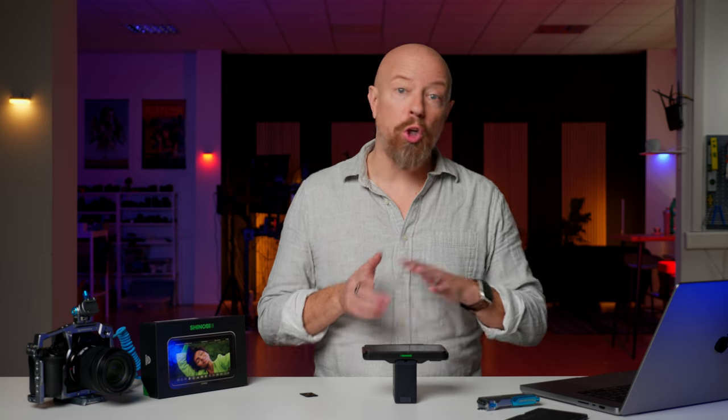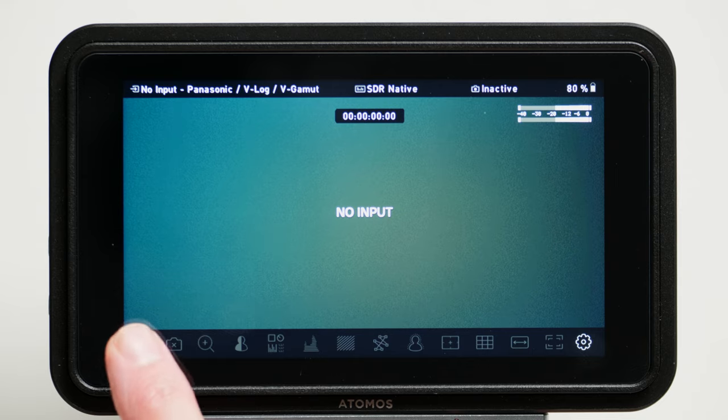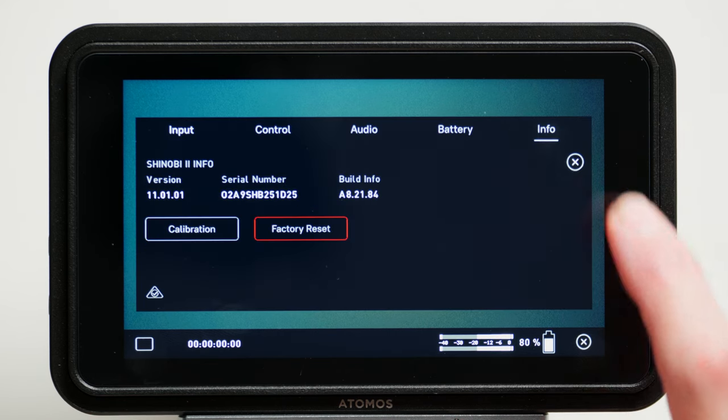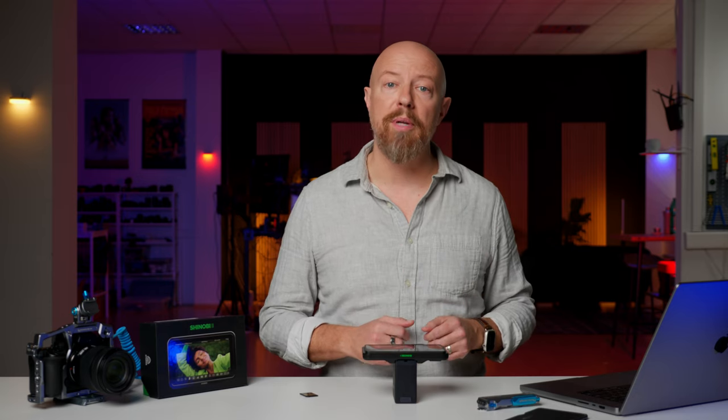If you want to see what firmware version you're currently on just to verify the update, on the Shinobi from the basic menu tap on the gear icon, then tap Info, and it'll show you the current version. I'm at 11.01.01, which was the previous minor update.